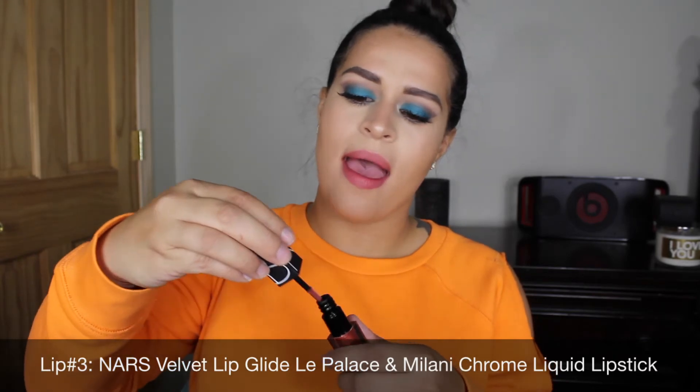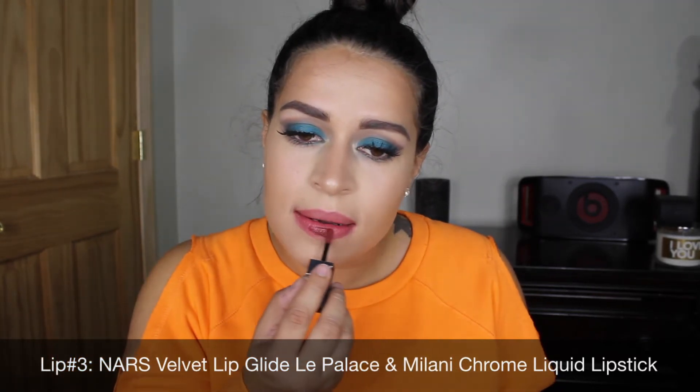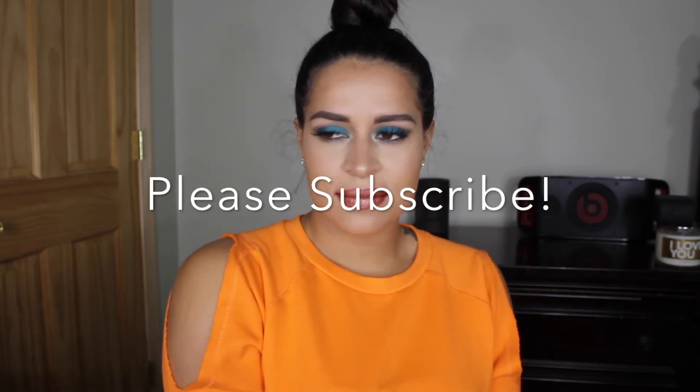For lip color number three, and my favorite with this look, I'm using NARS Velvet Matte Lip Pencil and Milani Chrome liquid lipstick. I hope you guys enjoyed it — please leave any comments below, please subscribe, and I'll see you guys in my next video!